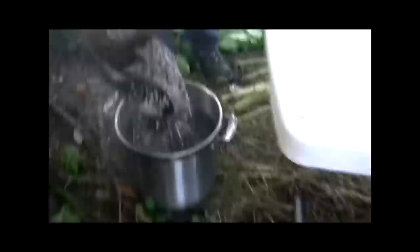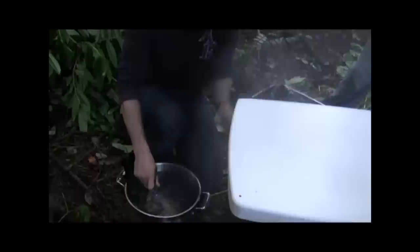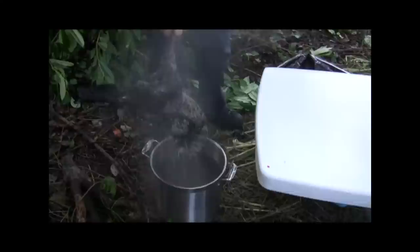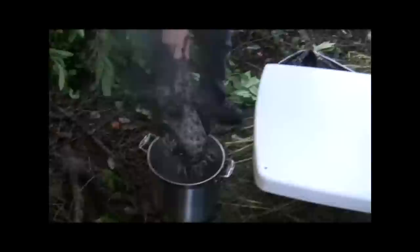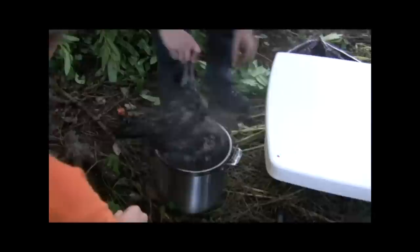Here we are — we're blanching the chicken. We want the feathers to pull out really really easy. How easy was that? We're going to check on the wings — the wings are usually the hardest parts to pull out. He's getting a tutorial. Tutorial means a lesson. He's dipping the chicken in very hot water. Now somebody's going to go fetch some gloves and we're all going to pull feathers.